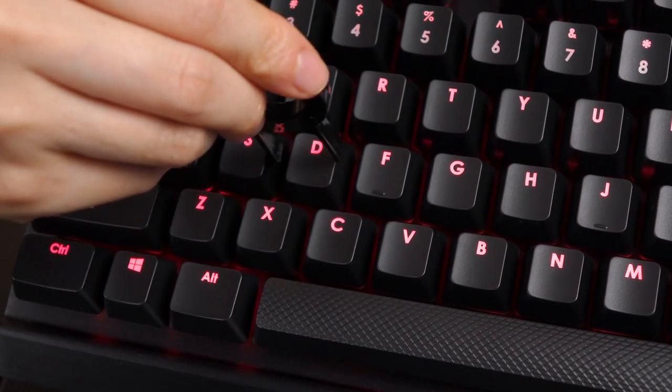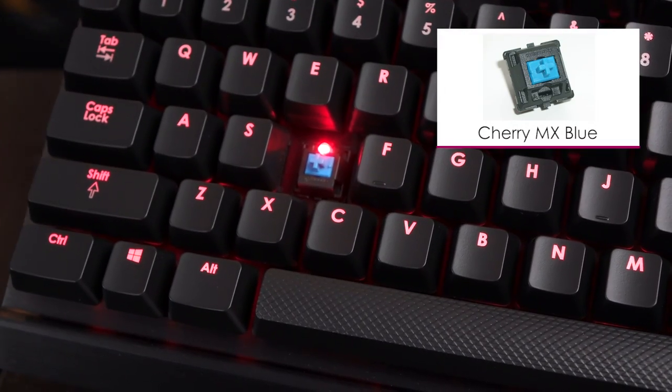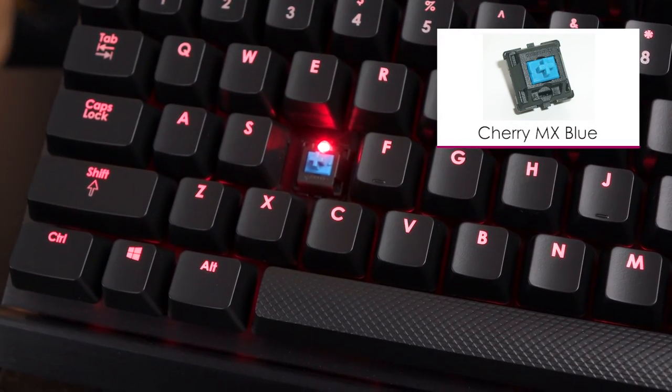Now let's remove the keycap. Going for D — and there we are. There's your blue plus-sign switch.